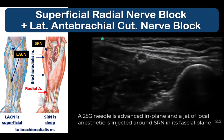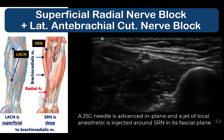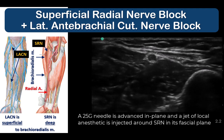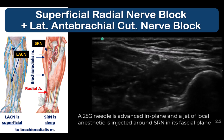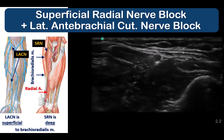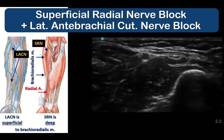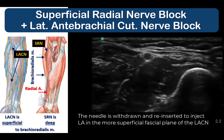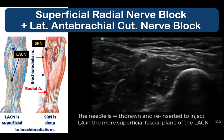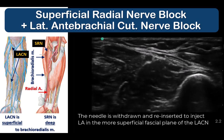Insert the needle into the fascial plane under brachioradialis and open it up with a jet of local anesthetic to surround the superficial radial nerve. Withdraw the needle and perform a similar injection in the more superficial subcutaneous layer above brachioradialis muscle and its tendon to block the LACN, and thus ensure anesthesia of the area around the base of the thumb.